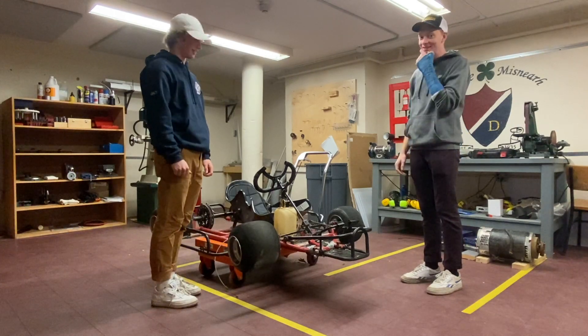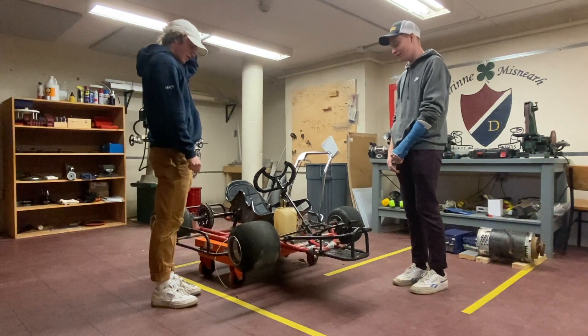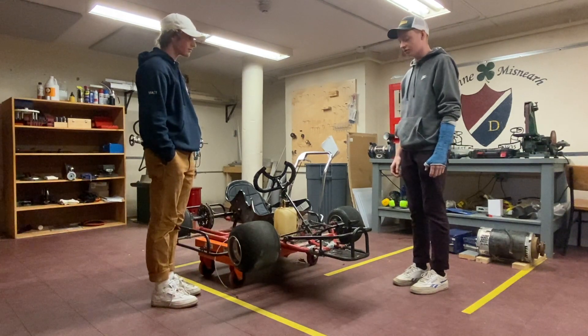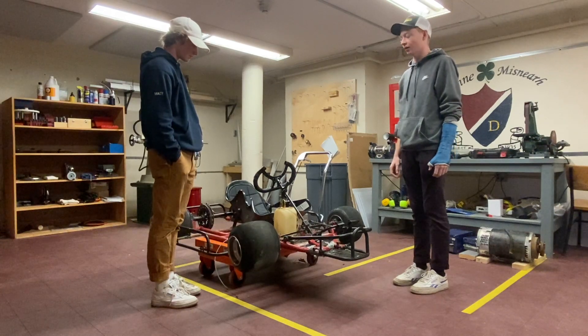This is a 2016 racing frame go-kart for oval track racing. It's only meant to turn left. One of the first things we're going to work on is getting it to turn symmetrically left and right.